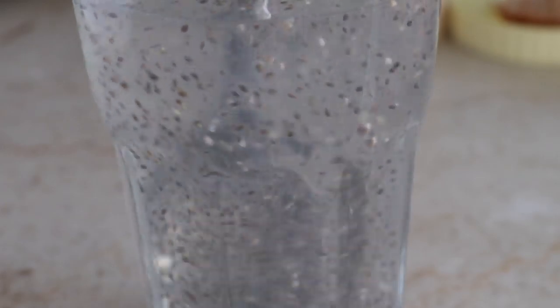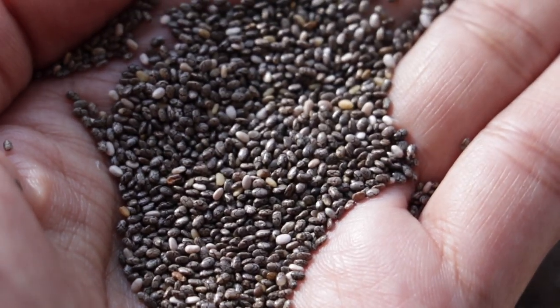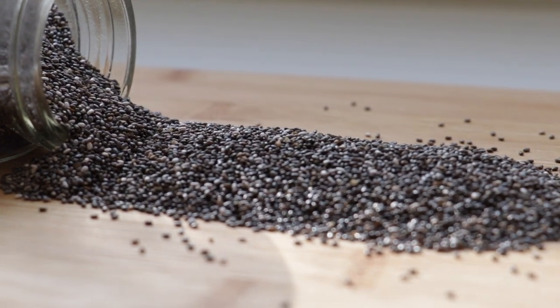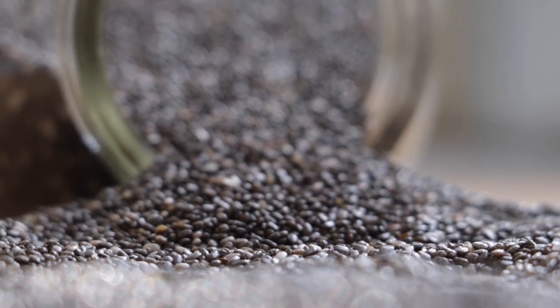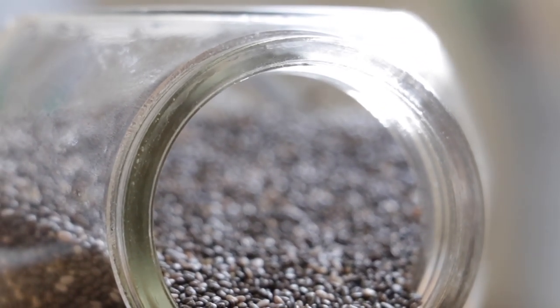Chia seeds have recently become a very popular seed because it's good and has great nutritional value. Chia seeds are rich in fiber and magnesium, and can give you a full feeling. They are also a great source of omega-3 fatty acids, which are best for your brain and heart.